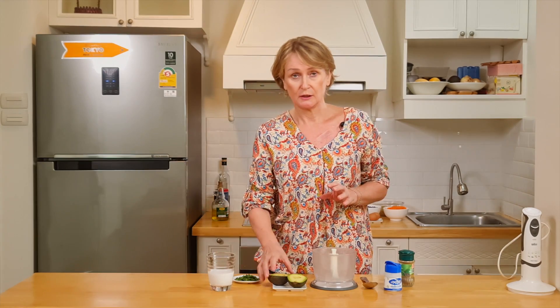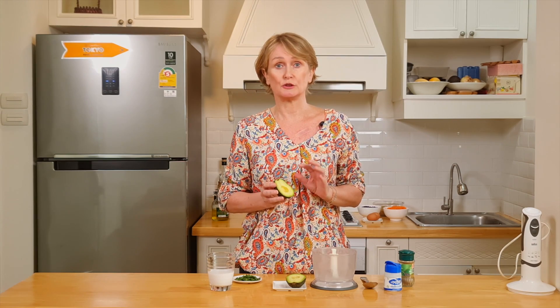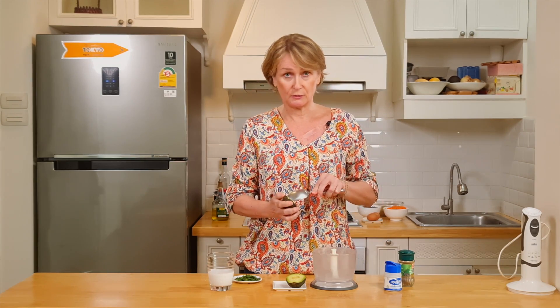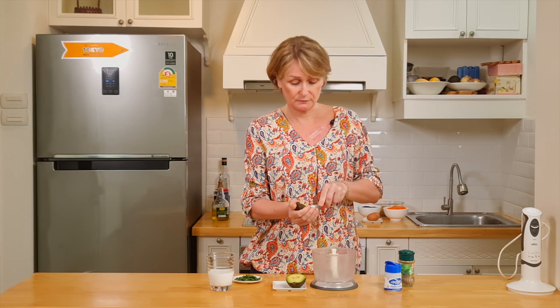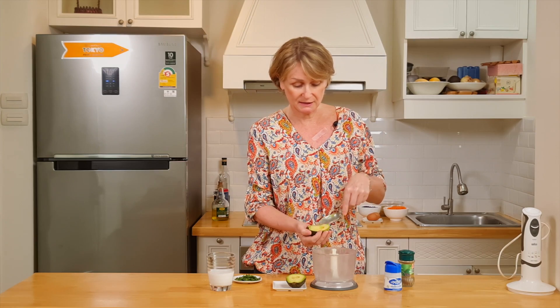While our vegetables are roasting, let's make our avocado dressing. To make sure you're going to have a migraine-friendly recipe, you need to choose your avocado just right — no black spots, because black spots contain tyramine, and tyramine is a trigger for migraines. Now let's put our avocado in a blender together with the coconut milk and parsley.